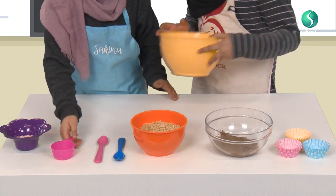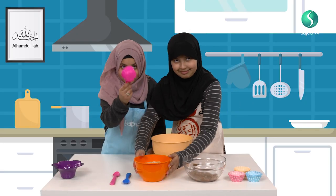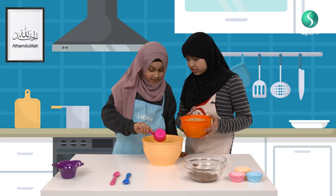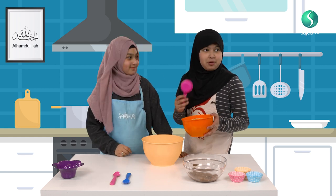Firstly, we're going to measure two of these. One — we're going to put one. Now you can put the other one. Thank you so much.